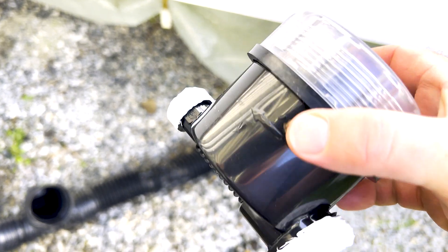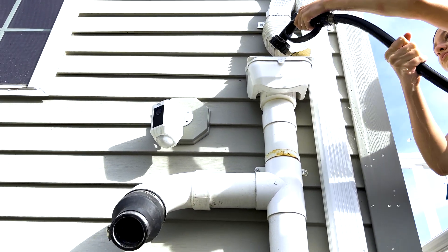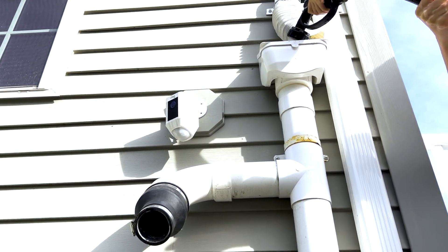Be sure to use Teflon tape to help eliminate any leaks when putting all the components together. After connecting, I filled the first flush pipe to test the valve. This system should offer significant improvement from the old system.